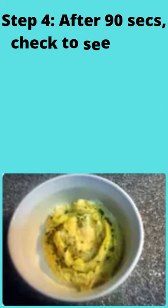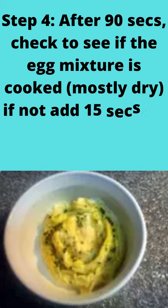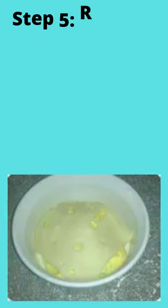Step 4: after 90 seconds, check to see if the egg mixture is cooked mostly dry. If not, add 15 seconds on high and check again.